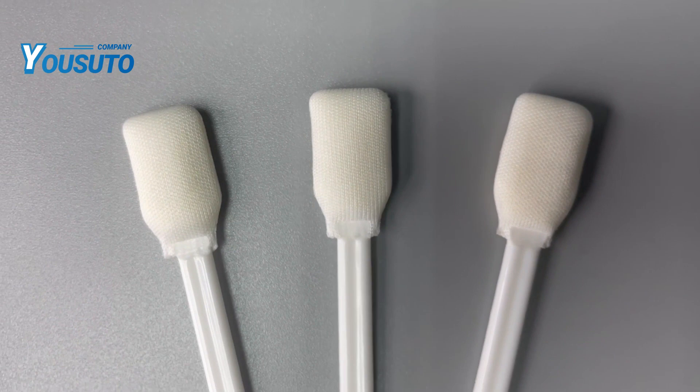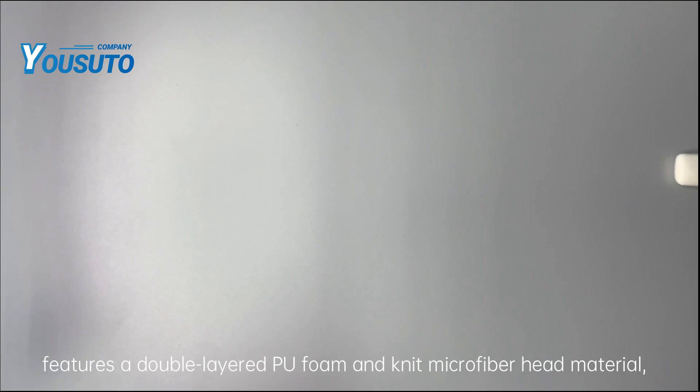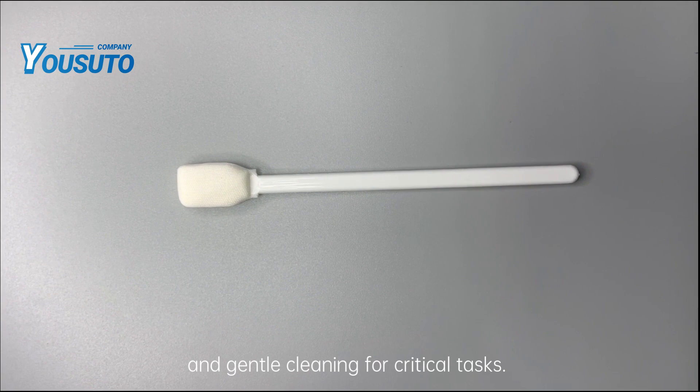The Microdinear Covered Foam Swab 716FMD features a double-layered PU foam and knit microfiber head material, providing exceptional adsorption and gentle cleaning for critical tasks.